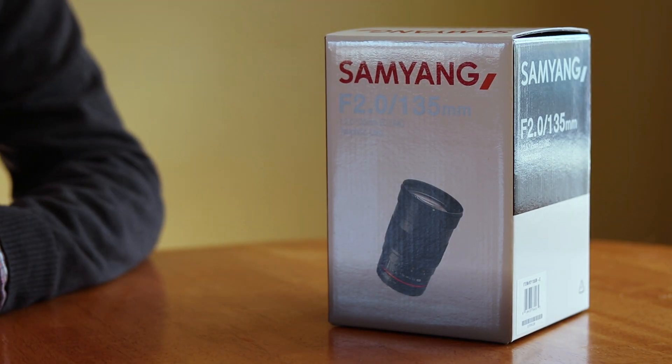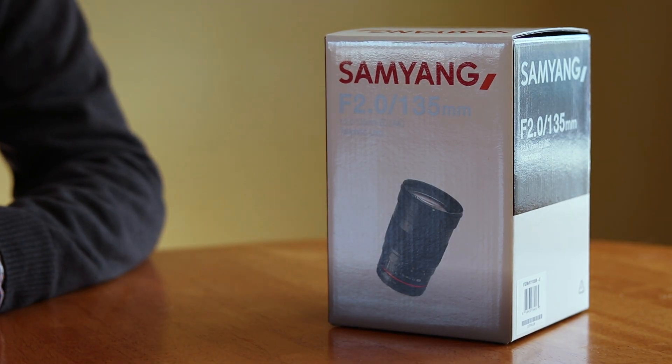In the field of astrophotography, there's nothing quite as exciting as buying a new lens. In today's video, we're going to be unboxing and reviewing one that I've been looking forward to for quite a while — the Samyang 135mm F2. This lens comes highly recommended from friends in my local astronomy club because it is a light bucket. Fully open at F2, it can still get pinpoint stars across the entire field of view, which is exactly what you want for astrophotography. Let's open up the box and see what we have.